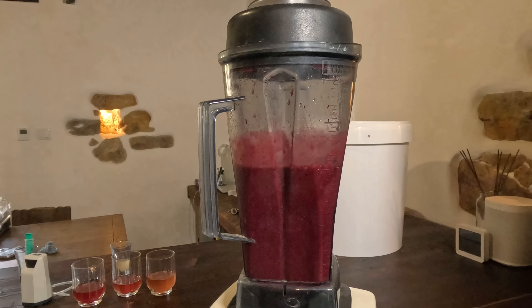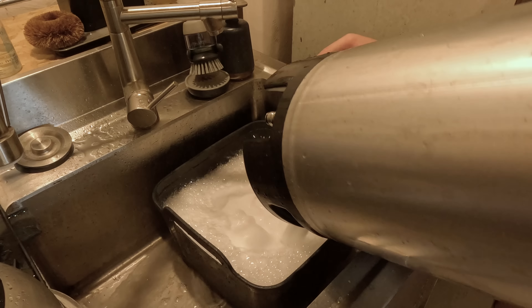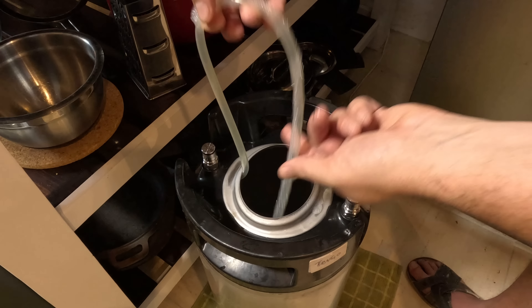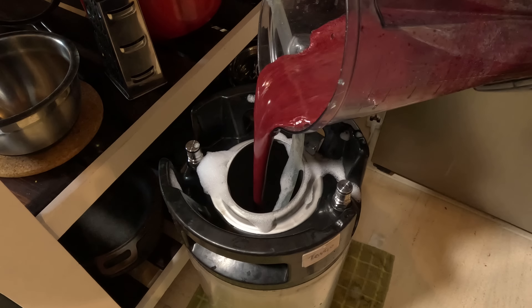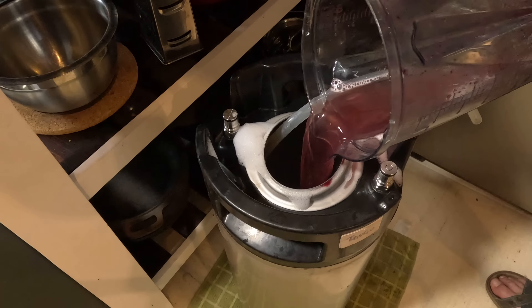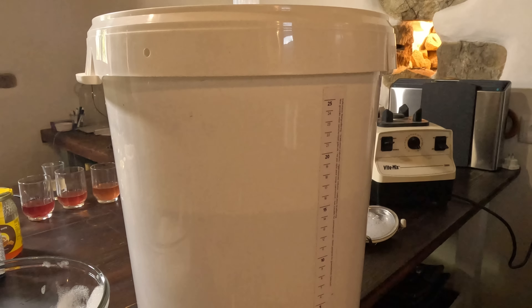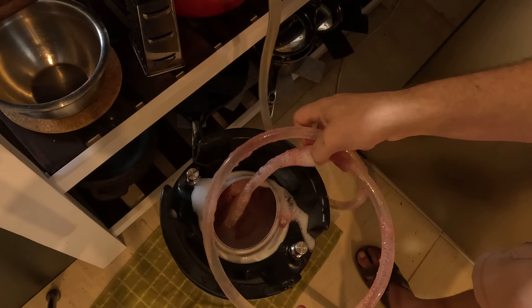Now that is a good colour. I added the blueberry puree and back-sweetening honey to a sanitized keg with a floating dip tube. This means that all the sediment and the blueberry bits can sink to the bottom and the nice clear liquid can be served from the top. Once all that was transferred, I put the keg in the kegerator for a couple of weeks at 18 PSI to get it nice and fizzy. The pressure has now been dropped down to 10 PSI for serving, so let's give it a try.